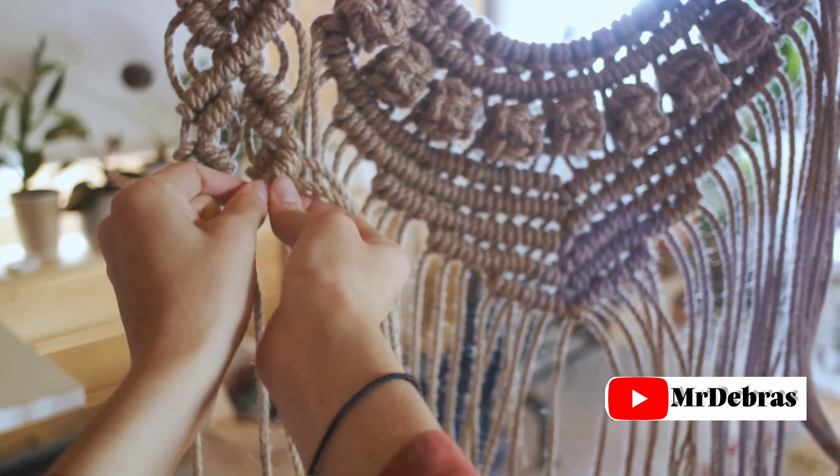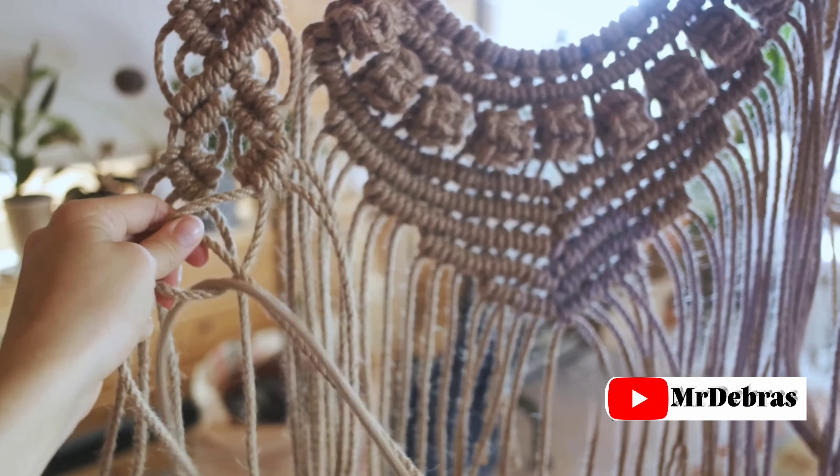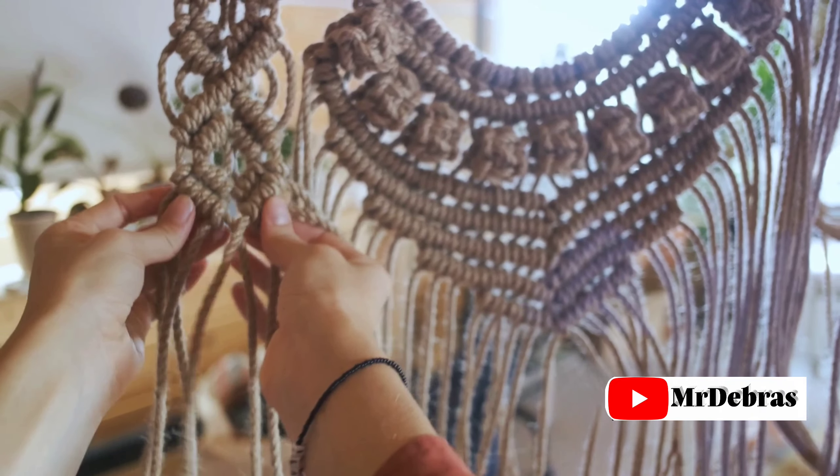Step 4: Prepare your cord. Start by attaching the cord to the stick or ring. The length of the cord will vary depending on the size of the piece you're making. Be generous with the cord length, as there's no cutting corners here.